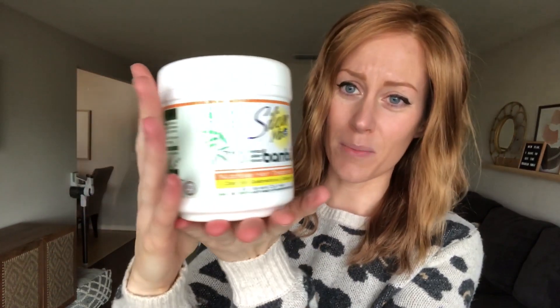What I use is the silicone mixed bamboo treatment. Just got this from Amazon — it's really not that expensive. I'll leave a link in the description below. This is great for all types of synthetics, and I think it also works well on human hair. All I do for my synthetics is slather it on when the hair is dry, focusing on the ends. Keep it away from any hand-tied portions, put it in a Ziploc bag, wrap it up in a towel, leave it overnight, rinse it in the morning, and you're good to go.